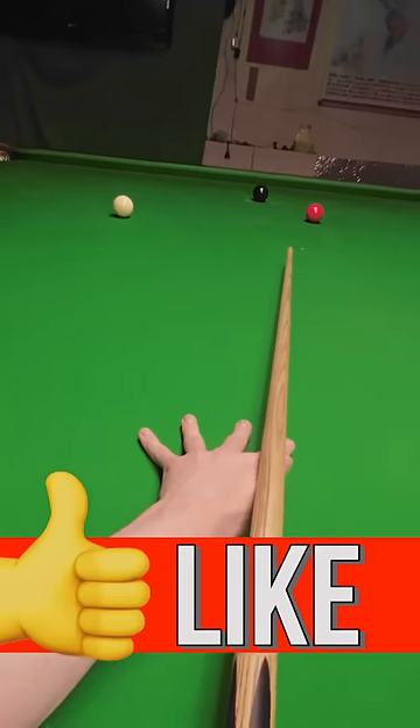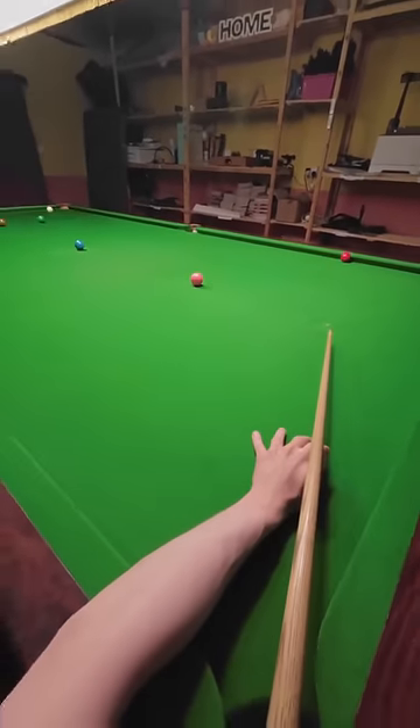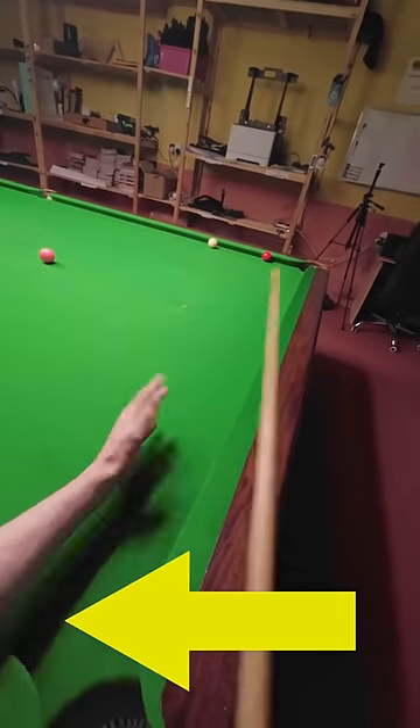If you think my cue looks a lot better now then give this video a like, and if you want to see how bad it was before then click the link at the bottom of the screen and see just how difficult it was making my previous video.